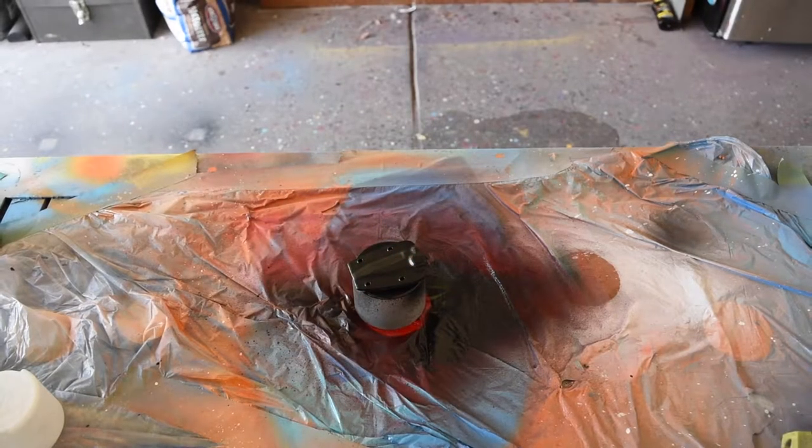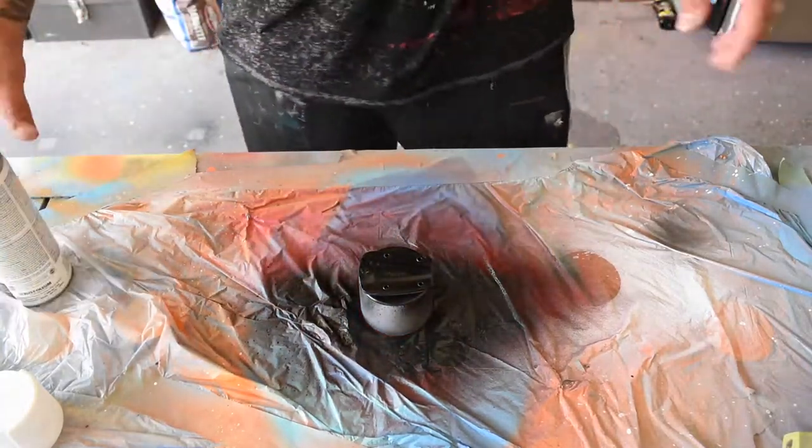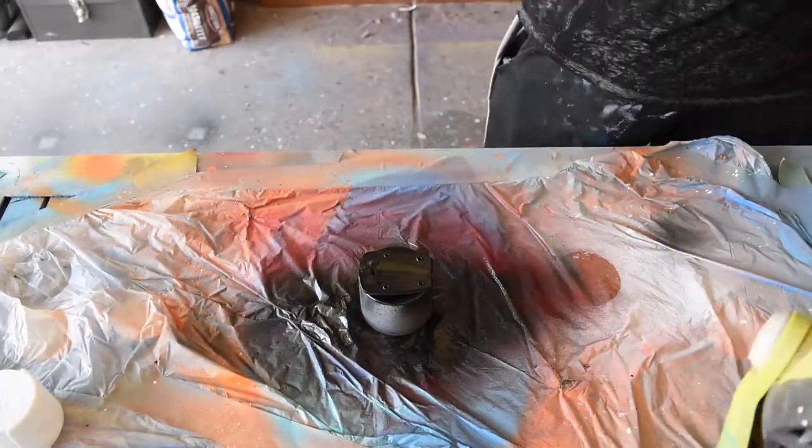Once the primer is dried, I'm going in with two coats of gloss black Rust-Oleum — two coats each side, and I allow it to dry in between.